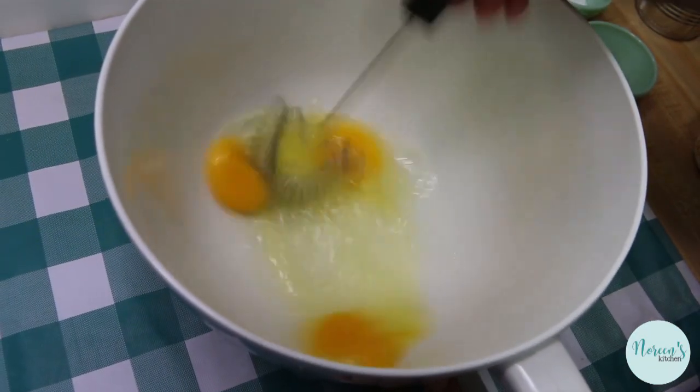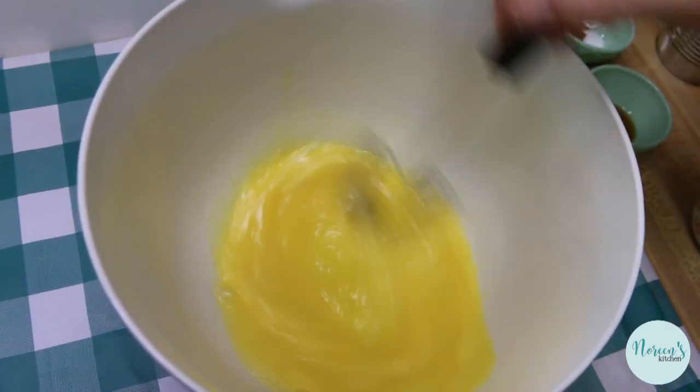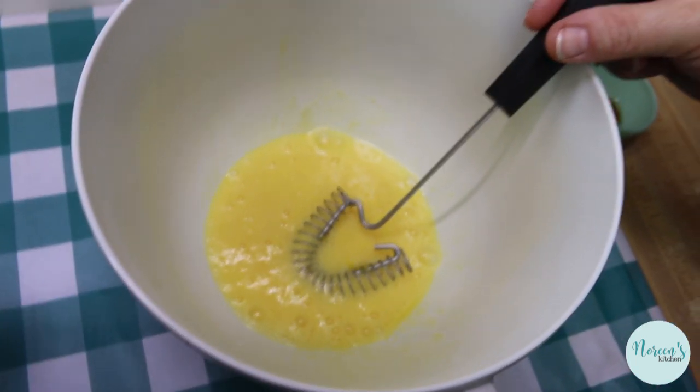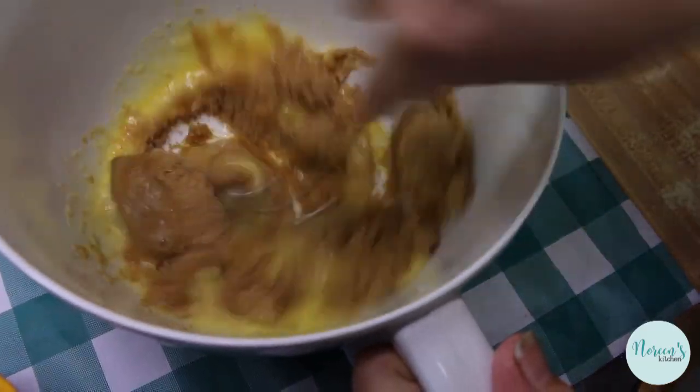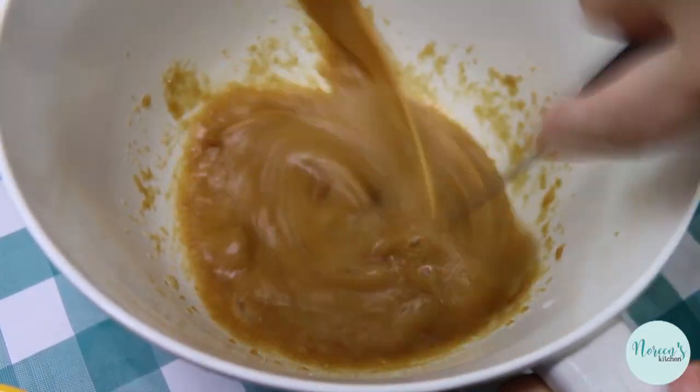The first thing we want to do is crack and whip our eggs — we want to get these well combined. Once you get the eggs well beaten, we're gonna add in the sugar and beat those together, breaking up any clumps you might have in there, until it's nice and smooth.